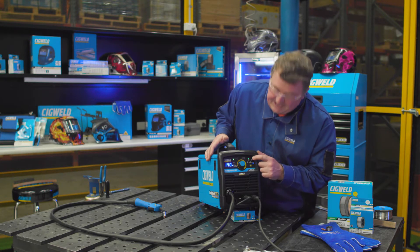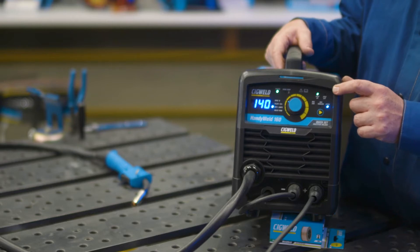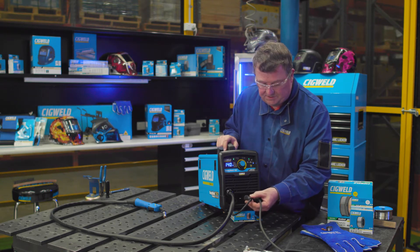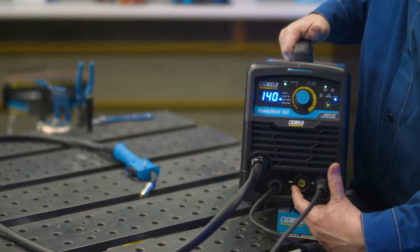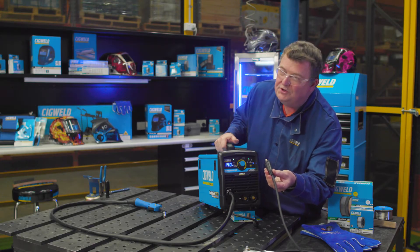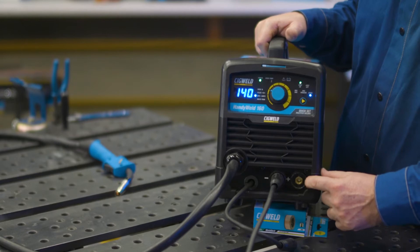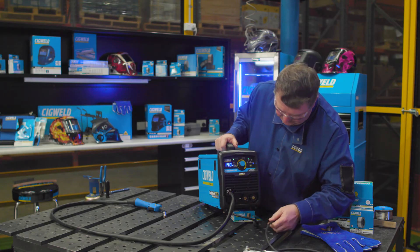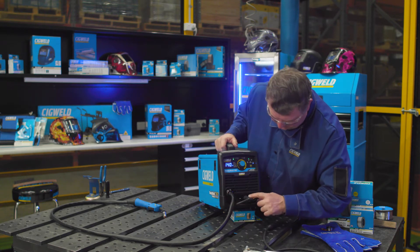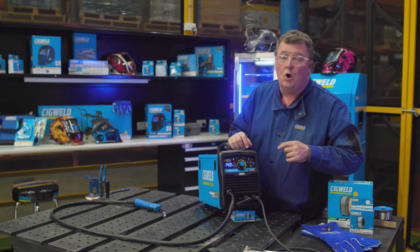This machine comes standard with VRD - voltage reduction device - which is a safety device to improve safety when using electrodes. When welding with different processes, you set up the connection cables in different spots between the positive and negative terminals, which are marked with white negative or positive symbols. In stick welding, the work return lead and clamp goes to the negative, and the electrode holder goes to the positive terminal. In gasless MIG welding it's the opposite - the gun connects to the negative terminal and the work return clamp and lead go to the positive. For solid wire MIG welding, it's the reverse.